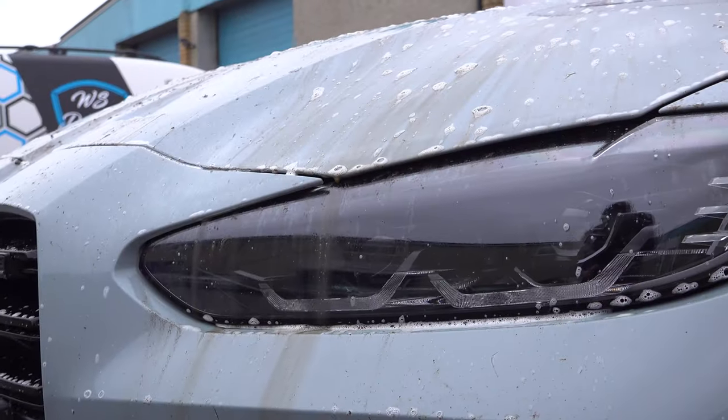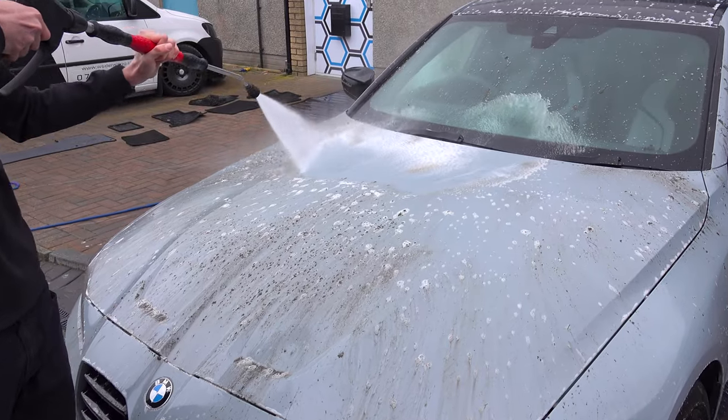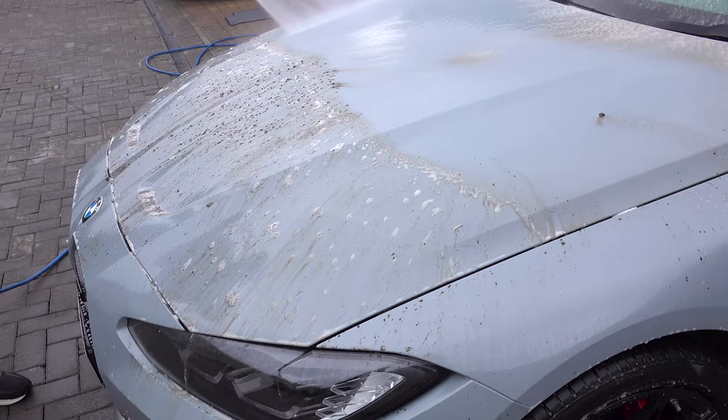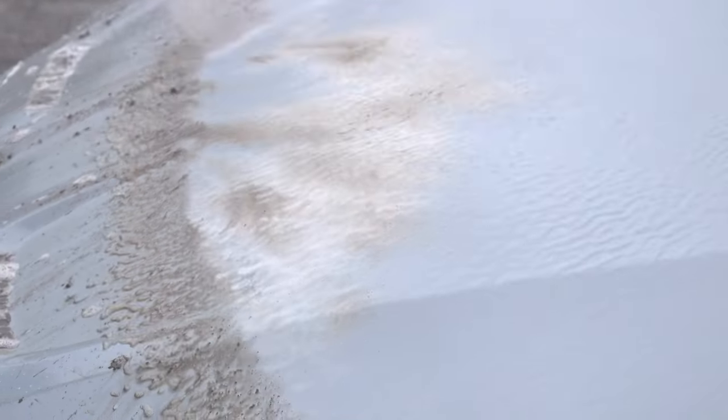In particular, mud, salt and biological contamination which is commonly found in the winter months can be removed with ease. Even algae, moss and mould, which makes this ideal for convertible roof cleaning and even caravans, motorhomes or boats.